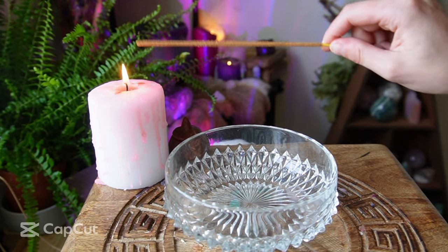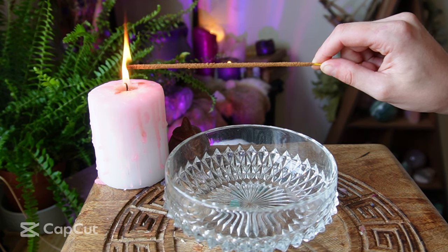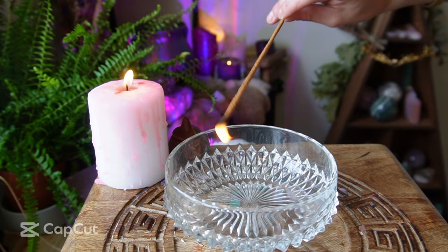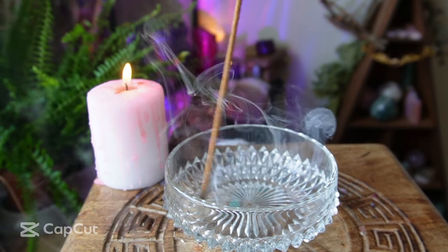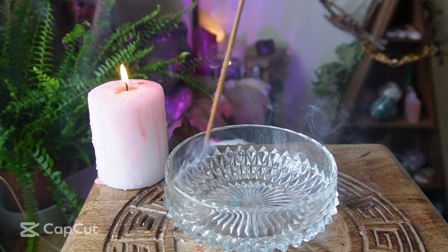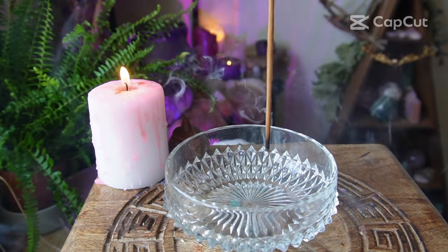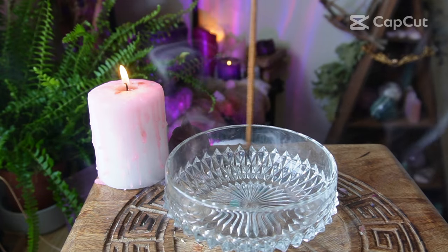First, I'm just going to get some incense and cleanse the bowl that I'll be using, just to get rid of any negative energies that may be in the bowl, because that's the last thing we want when trying to draw money into our home.